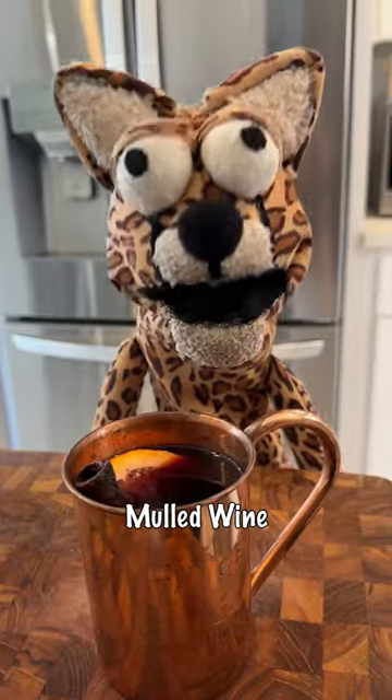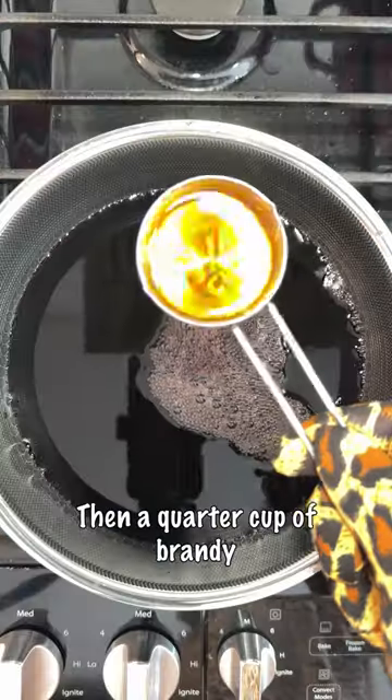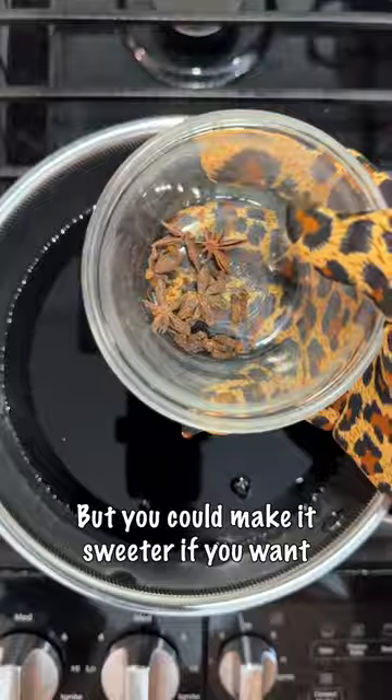Make my favorite fall drink, mulled wine. First you're gonna pour in a bottle of red Zinfandel, then a quarter cup of brandy, followed by two tablespoons of honey, but you can make it sweeter if you want.